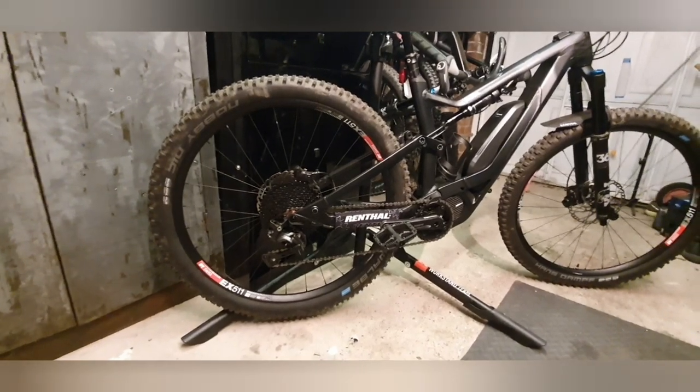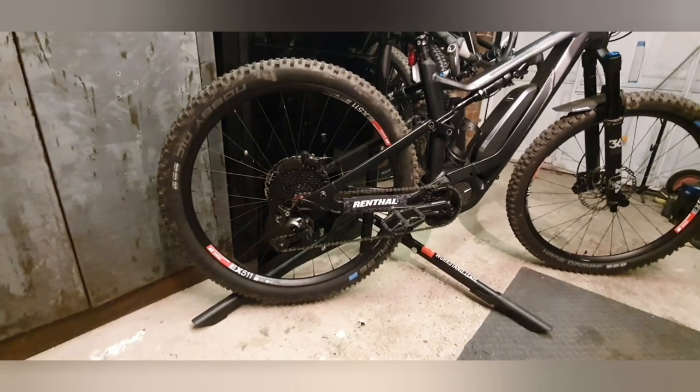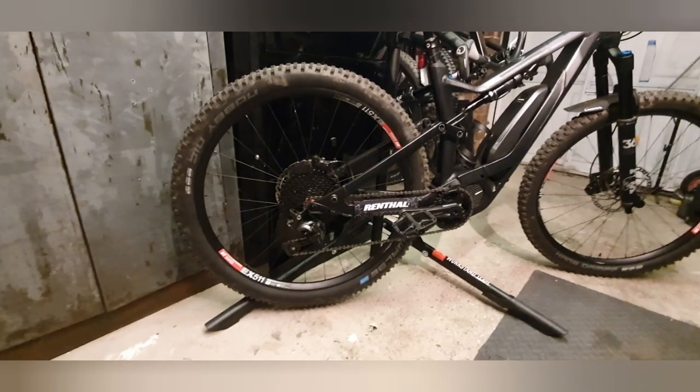I took the SLX cassette off just because I hate the step up from 37 to 46 tooth, so I've actually put a Sunrace MX8 cassette on there, which is a much nicer spread of gears. It's still an 11-speed, 11-46, it just works nicer.